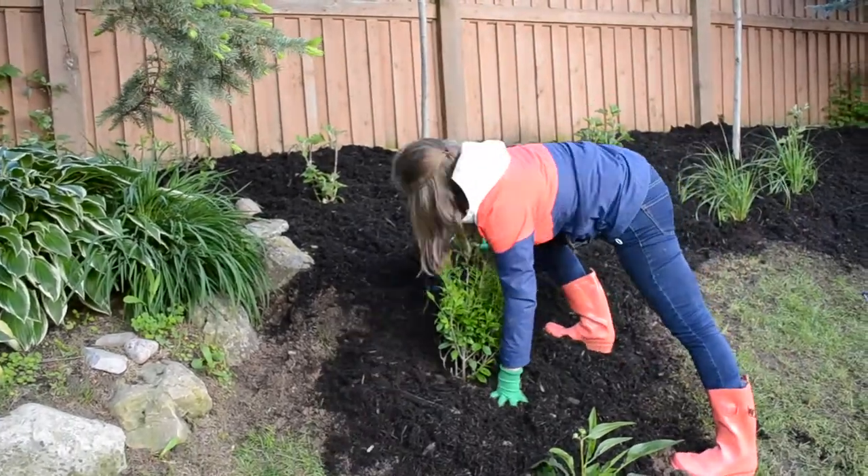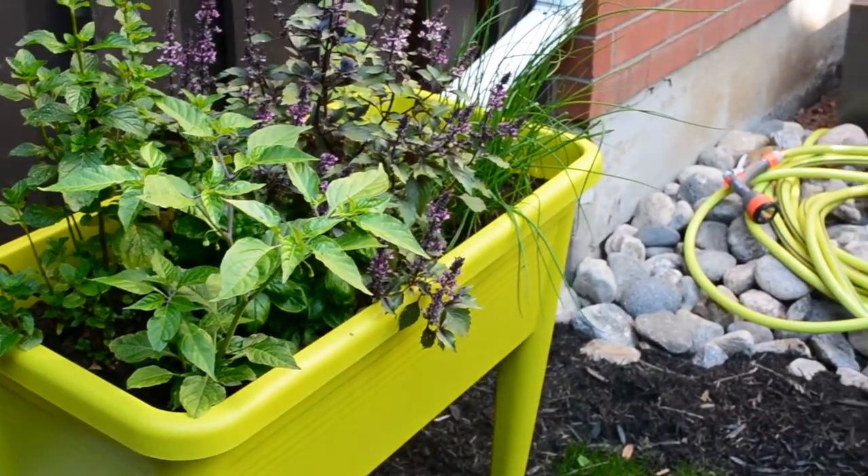Next week we'll show you how easy it is to start your own vegetable and herb garden.